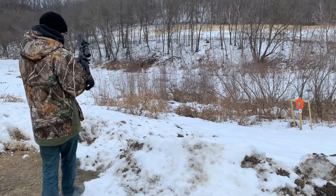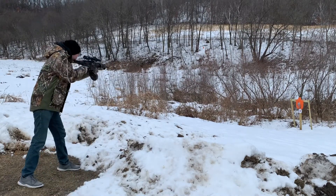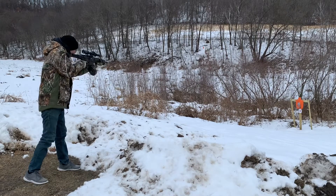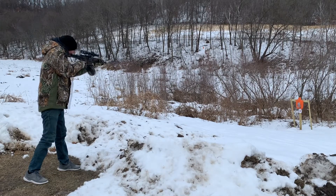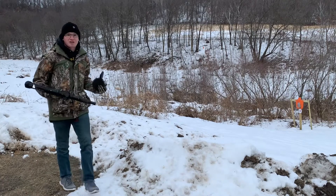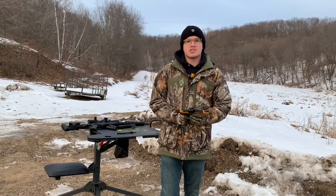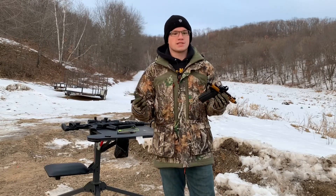They say this can is full auto rated. I don't have a full auto, but I got something that's pretty close — a drum mag and a binary trigger. Obviously that's not full auto, but it does give you an idea that the can holds up for itself. So that's awesome.